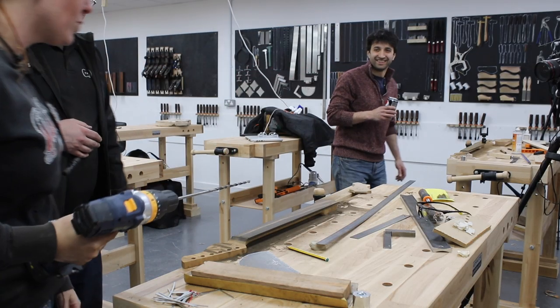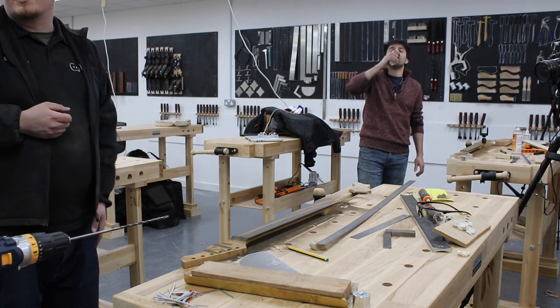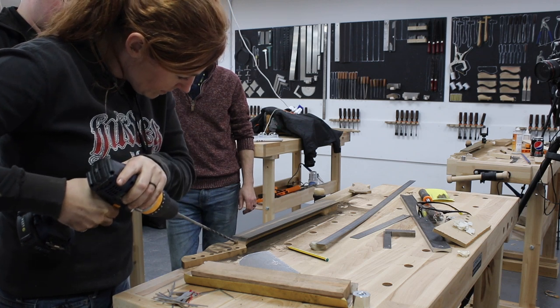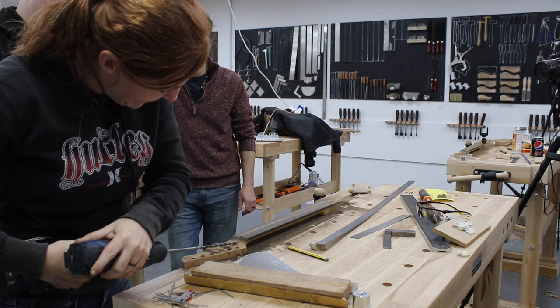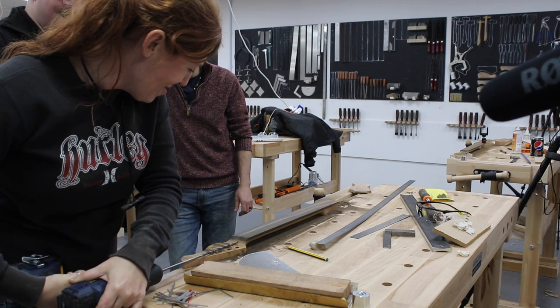Now a nerve-wracking step: remember the truss rod I put in the neck earlier? Now was the part where I had to drill an access hole to tighten or loosen it, which in turn straightens out the neck. I was terrified I was going to mess up my beautiful neck — but the operation did go smoothly. Matt on the other hand was not a fan and wanted no part of drilling his.